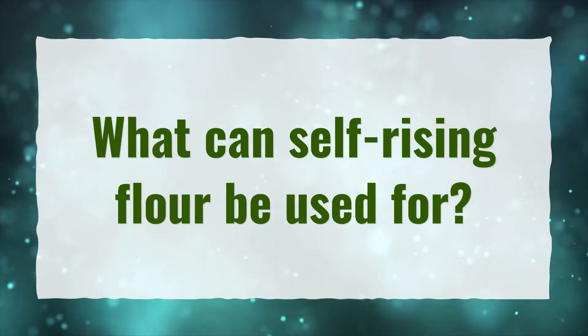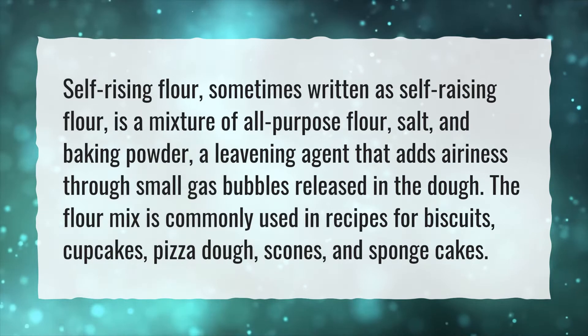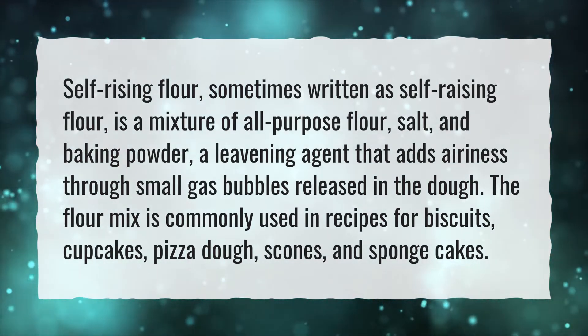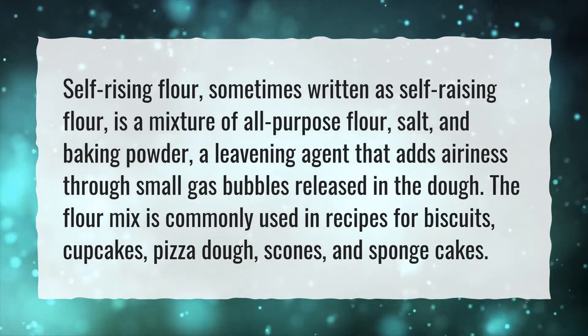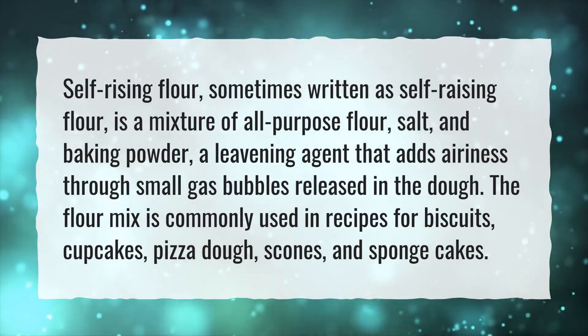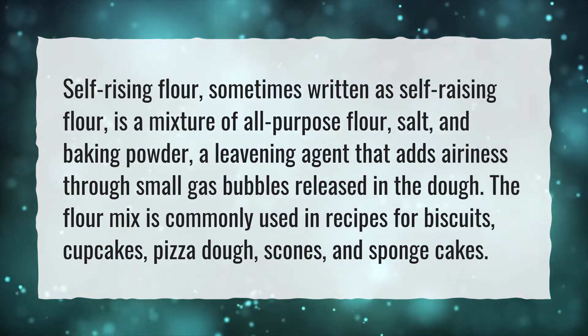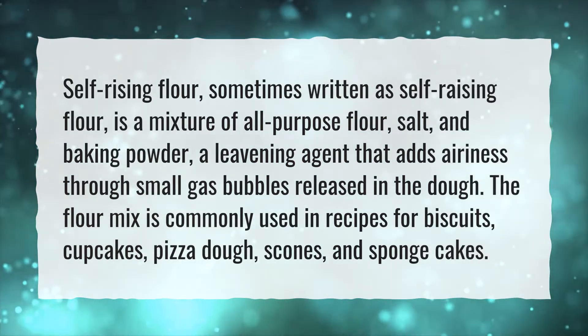What can self-rising flour be used for? Self-rising flour, sometimes written as self-raising flour, is a mixture of all-purpose flour, salt, and baking powder — a leavening agent that adds airiness through small gas bubbles released in the dough. The flour mix is commonly used in recipes for biscuits, cupcakes, pizza dough, scones, and sponge cakes.